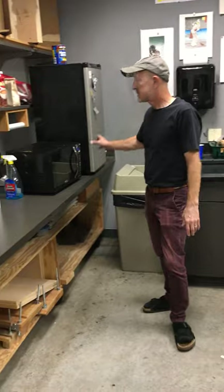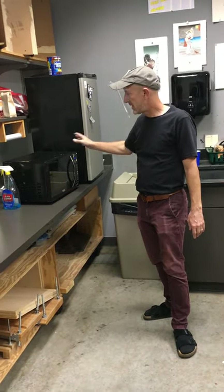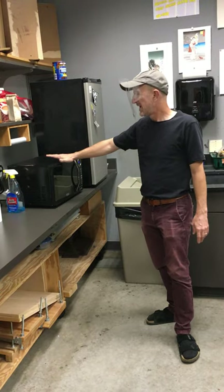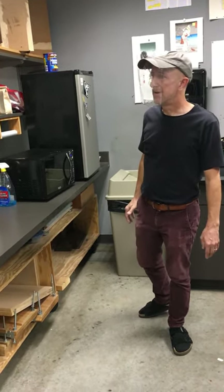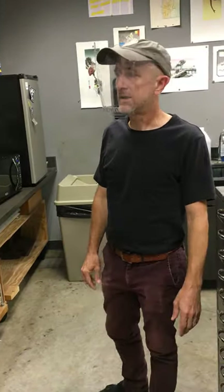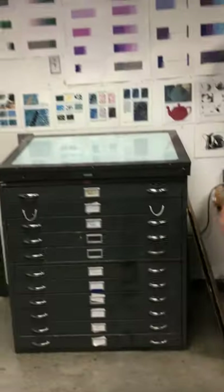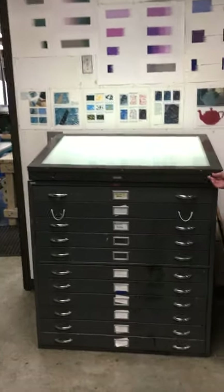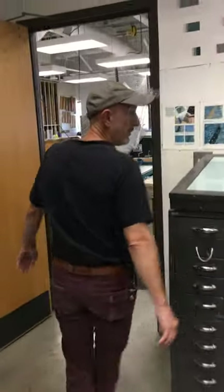Under normal circumstances, we allow people to put their lunches in this fridge and we have a microwave for food. Those may need to go away during the pandemic to limit that kind of activity in the shop. Here's another really nice light table that is open for anyone to use for making film positives.